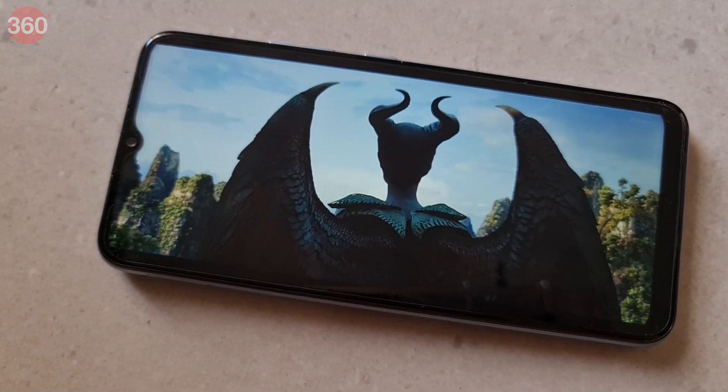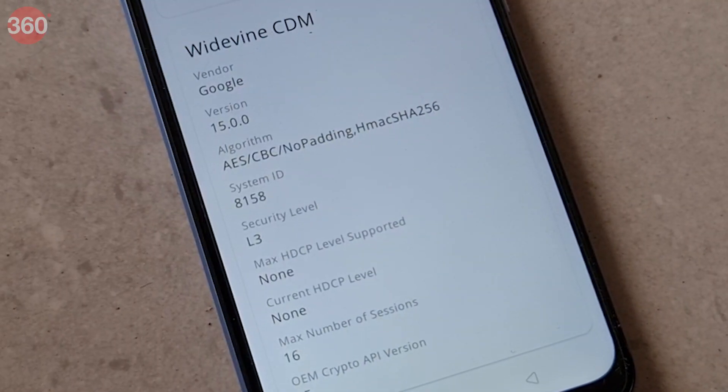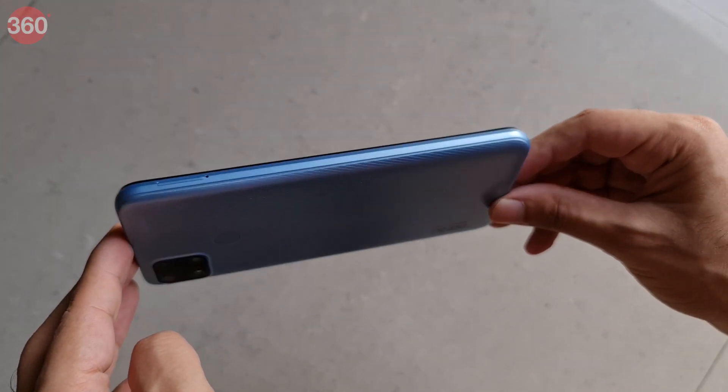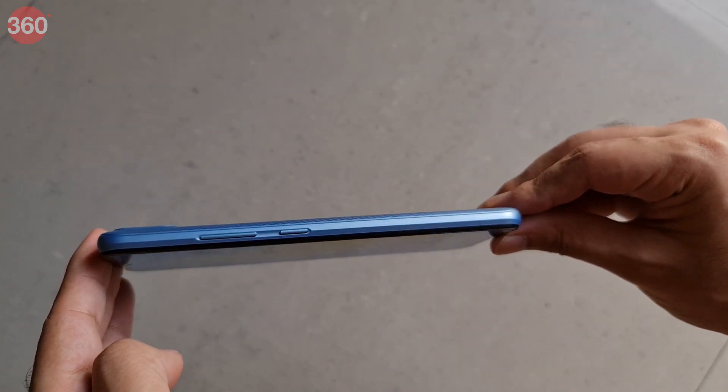The speaker is just about okay as well — it's fine for game effects, but not for serious music listening. Widevine DRM certification is L3 only, so full HD video streaming isn't possible. Realme has done a good job with design overall. The phone doesn't necessarily feel very premium, but the build quality is solid.